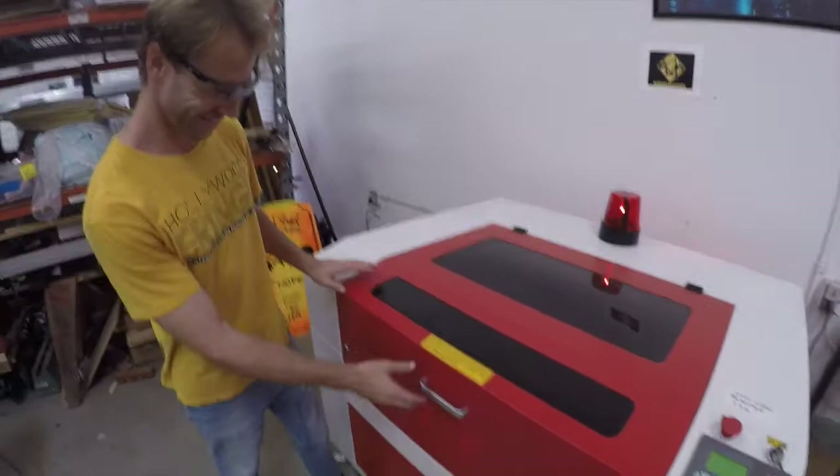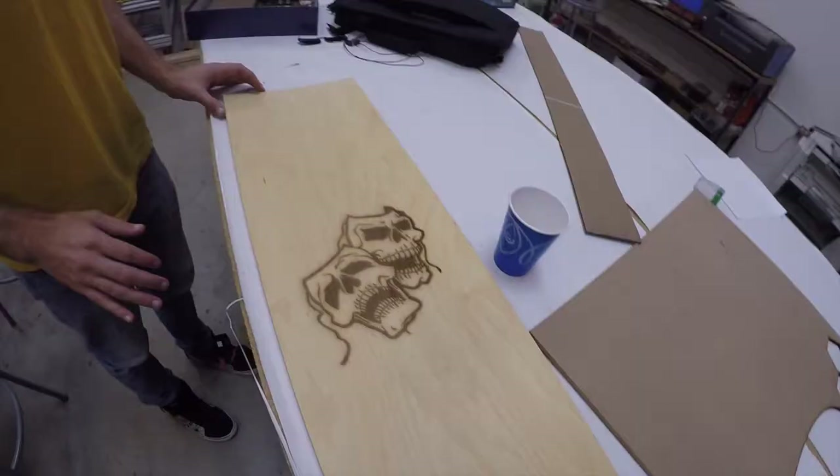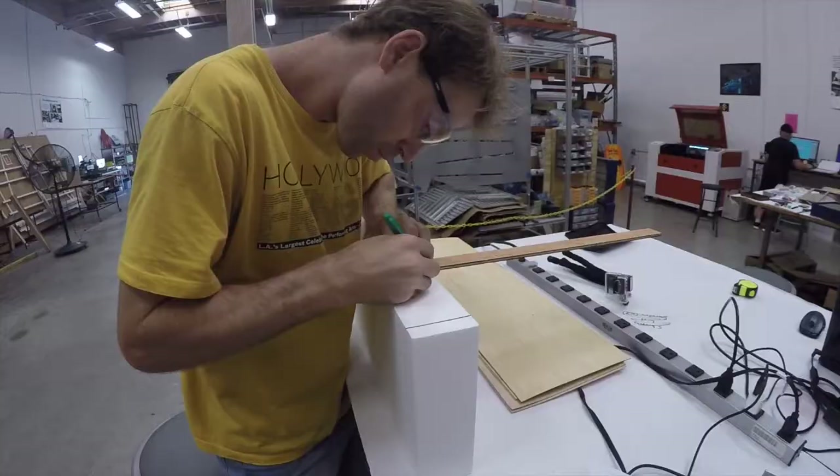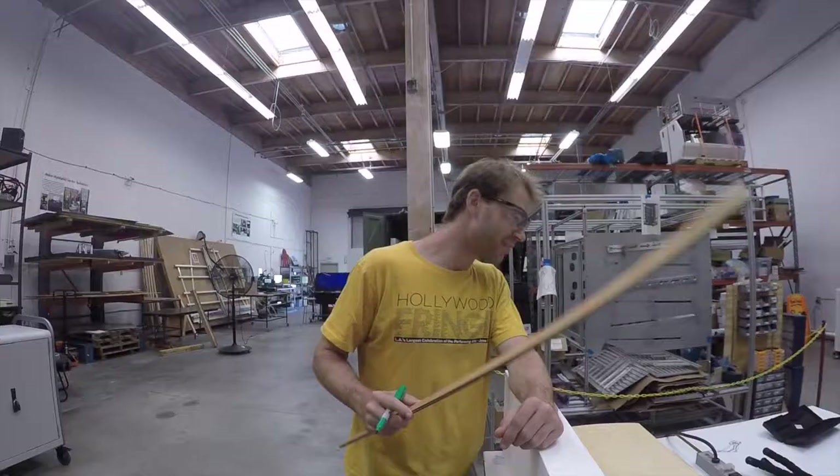A fresh-off-the-press graphic — I'm really excited about this. How do we get the laser out of the way? We've got a little toothbrush — let's brush it off here. So there it is.